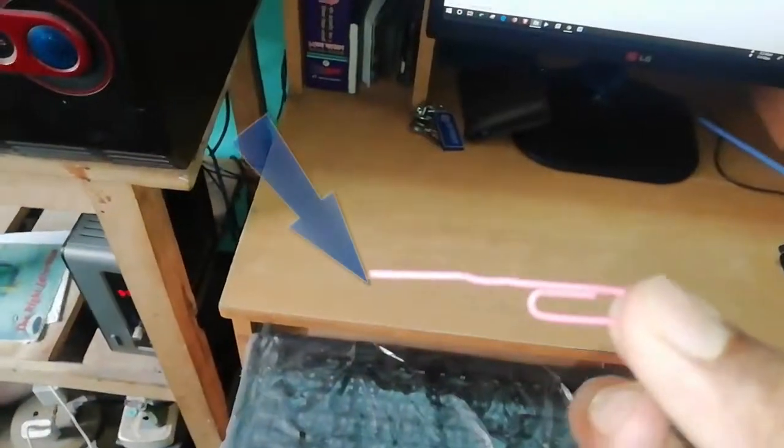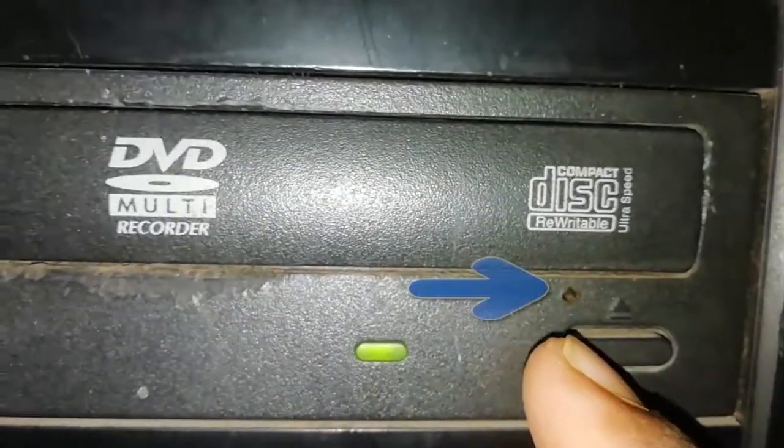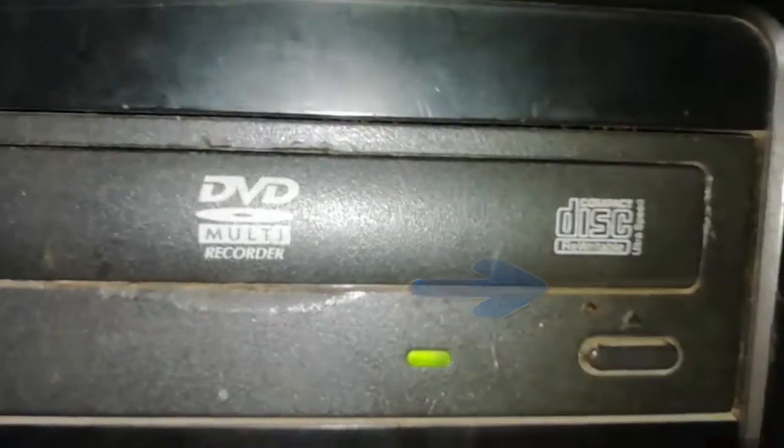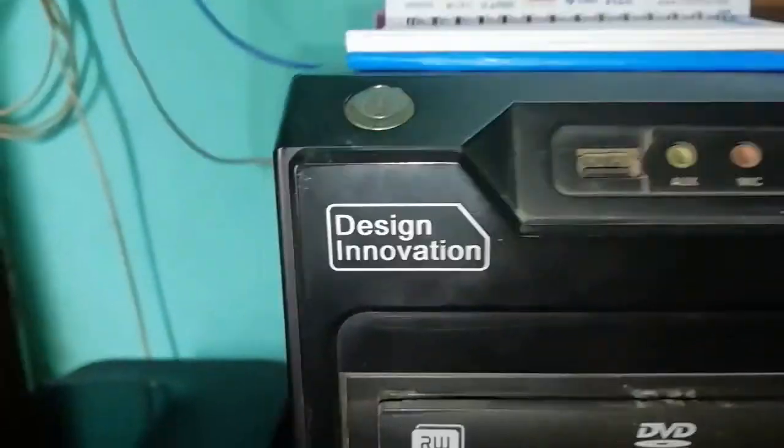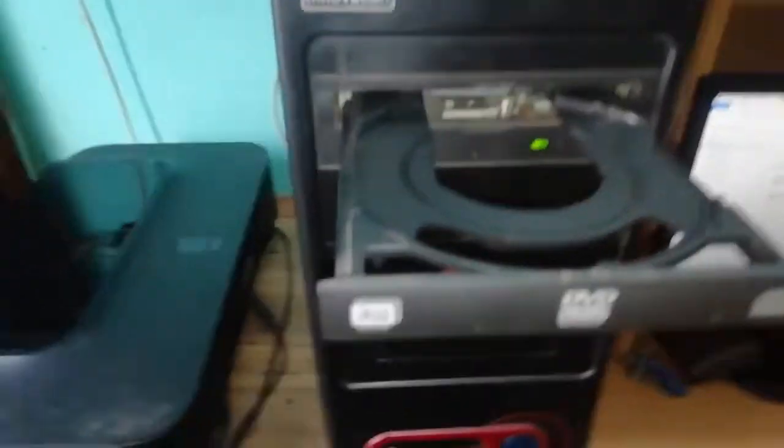It's very easy to open — you just need a clip, just like this. You can see there is a small hole in the front portion of the drive. I just press here and see, it's open.